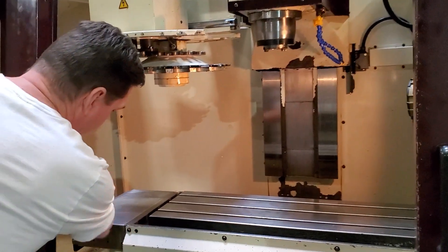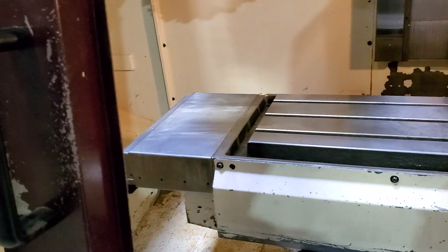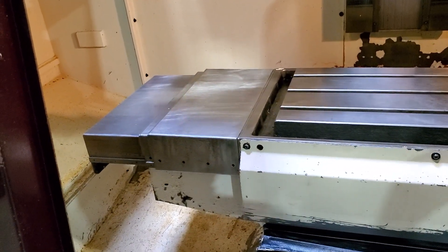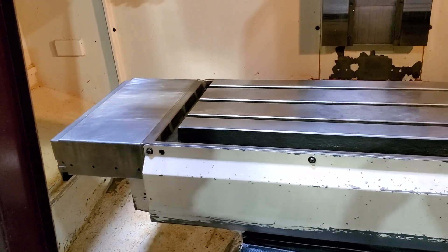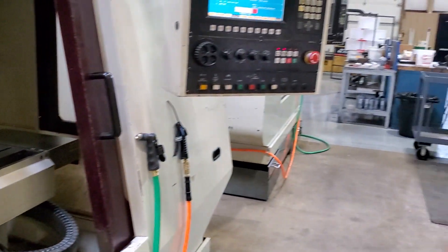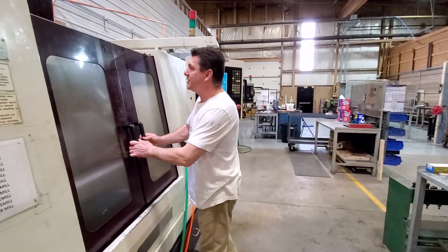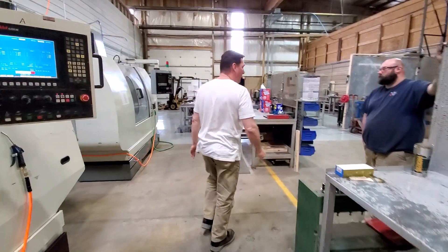We put new springs on our weight covers so they function properly — you can see the weight cover expanding and then contracting. All the springs are on the weight covers and they work correctly now. So our mill is working like a champ — both mill one and mill two. At this point we're going to be ready to start doing some test cuts. It's kind of exciting.